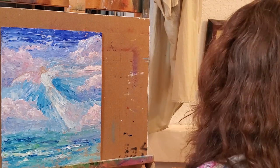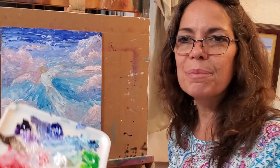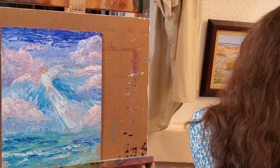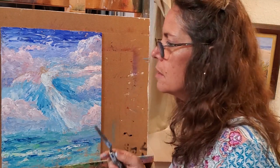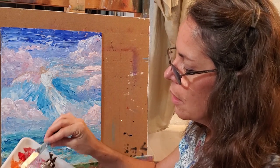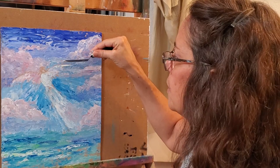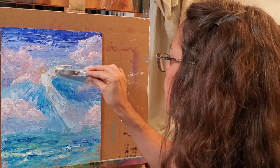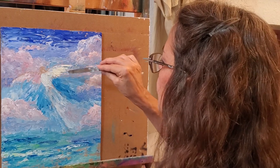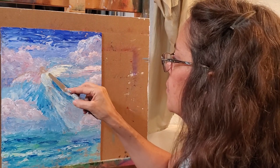I'm going to use a little bit more white. I'm just using a styrofoam plate for my palette — just lightweight and easy. I like to wipe my knife off a lot as I go. I'm going to use a hint of cadmium yellow with white, and I'm trying for more of just an energy or glow — not an actual wing, maybe something like that coming down.